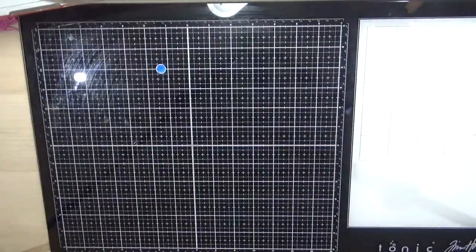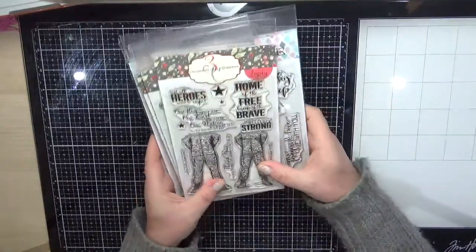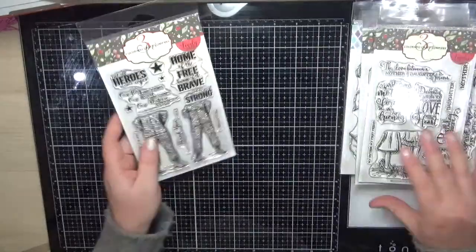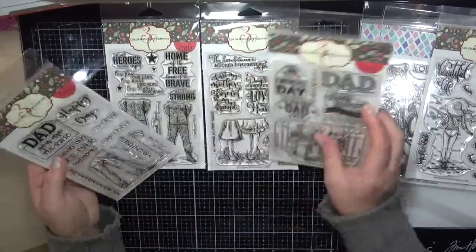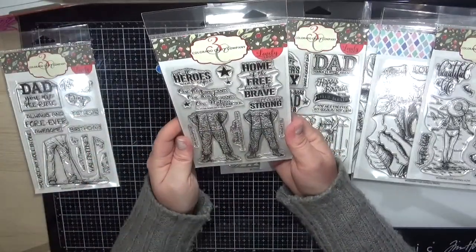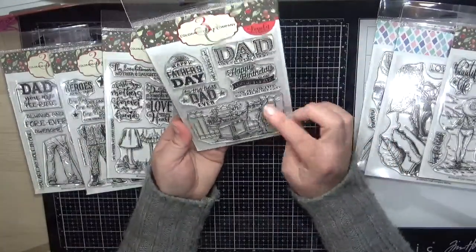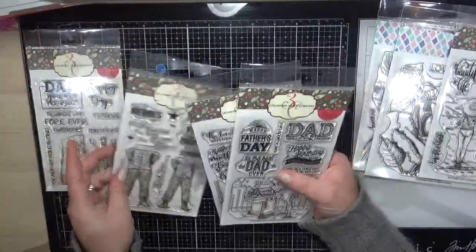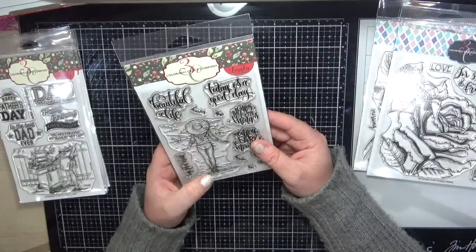A new stamp company for me is the Colorado and Craft Company. I wasn't sure about these to start with but I fell in love with them. They're all legs — you get the bottom half of dad playing golf, the bottom half of the army, mother and daughter wearing heels, and dad cooking the barbecue. They come with the most perfect sentiments. I'm really excited to use those.